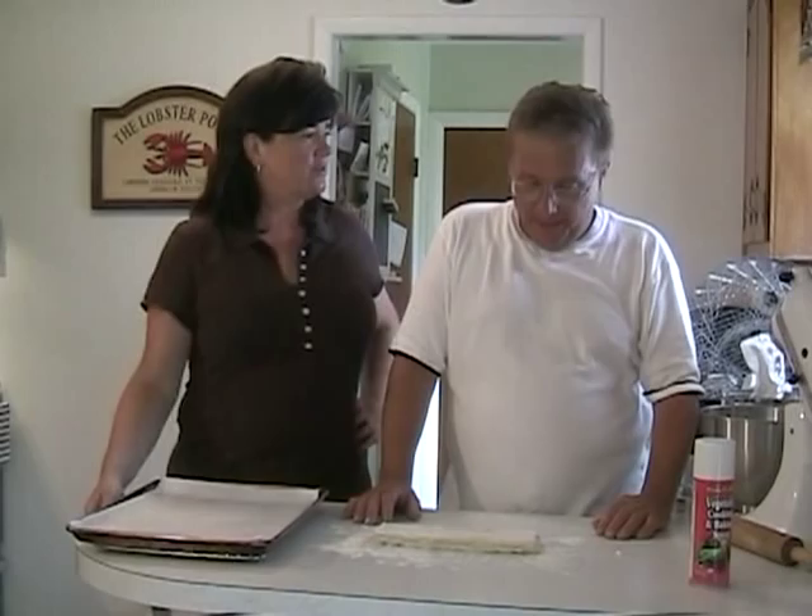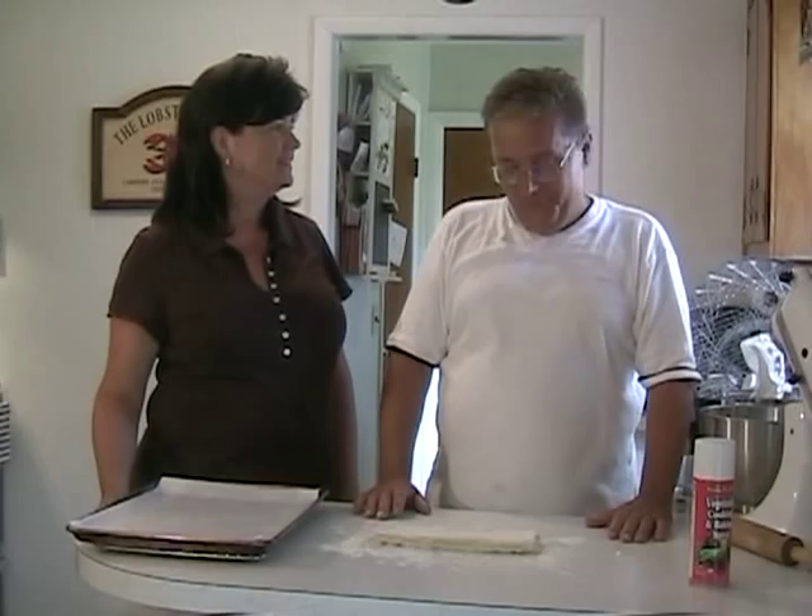What are we doing today, Frank? Well today, Monica, we're going to do a Napoleon. Ooh, sounds fancy. Well, it's not really — it's just a fancy name.